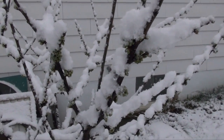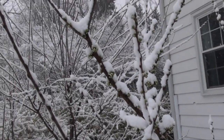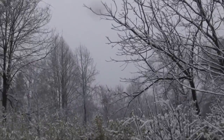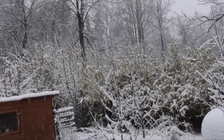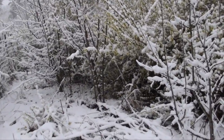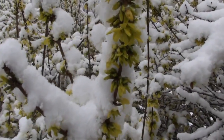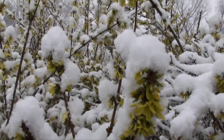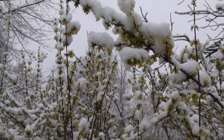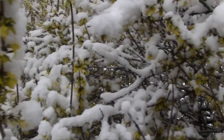That's it for the feeding. Thank you for watching. Yesterday was a beautiful sunny day, and look what's happening today — it's just snowing. Look at the forsythias — they are getting a little dress made of snow. I love forsythias.